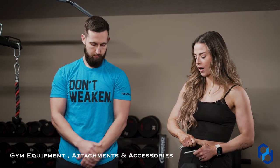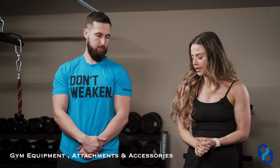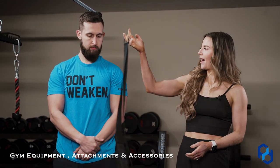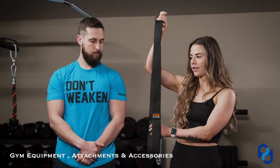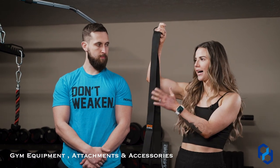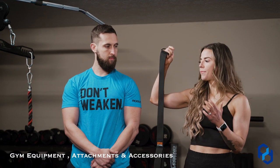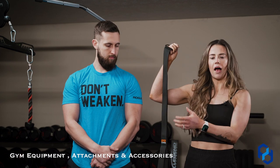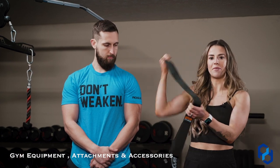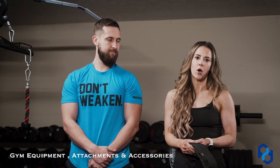If you want a longer attachment for different exercises, we recently picked up this from Amazon — Alex actually found this one. It's great for a cross cable tricep push down using just one cable, also great for facing-away tricep extensions, cable pullovers, and a multitude of different exercises. I'll have this linked in the description below if you're watching on YouTube, or in my bio if you're watching on Instagram.